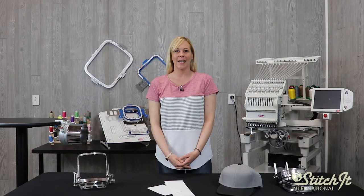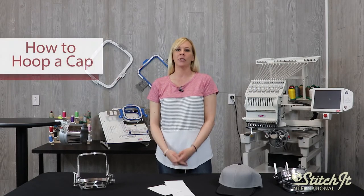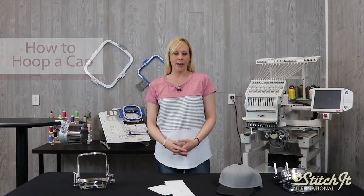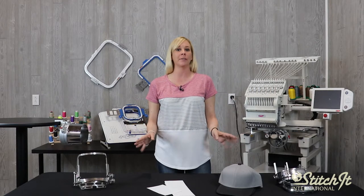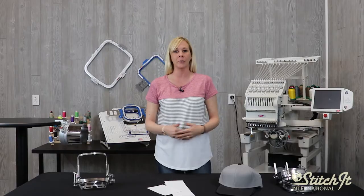Hi everybody. I'm Lacey with the SII Store here at Stitch It International, and today I'm going to be showing you how to hoop a cap. Now for beginners, this can be a little tricky. So today I'm going to be doing this on two different types of cap frames, and I'm going to be giving you some tips for a better and smoother embroidery.